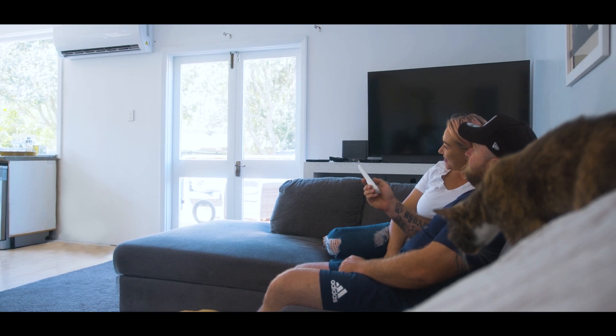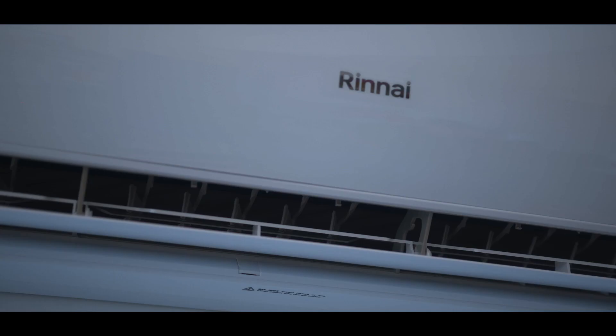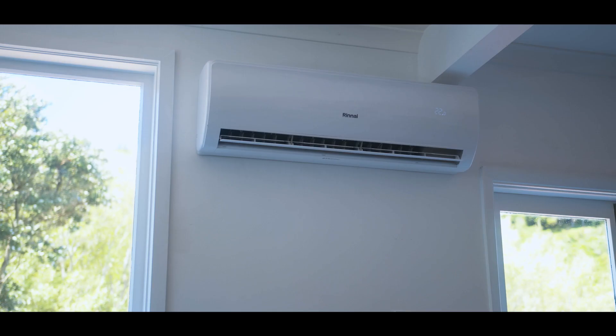Renae has a great name in the sector and they also offer a six-year warranty backed with technical support. We like to align ourselves with manufacturers that stand behind their products well.